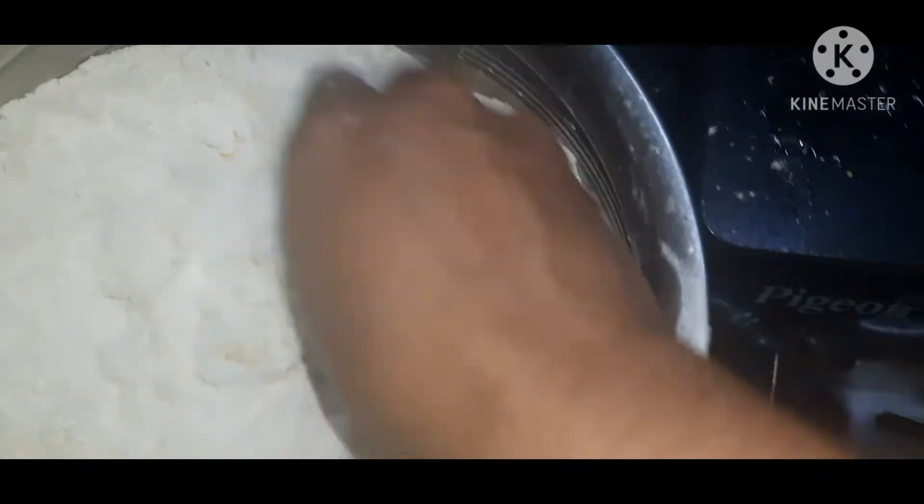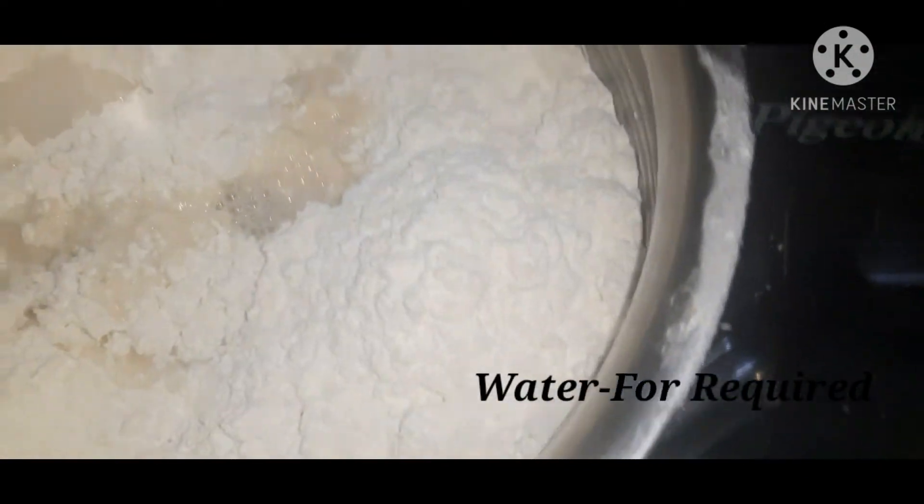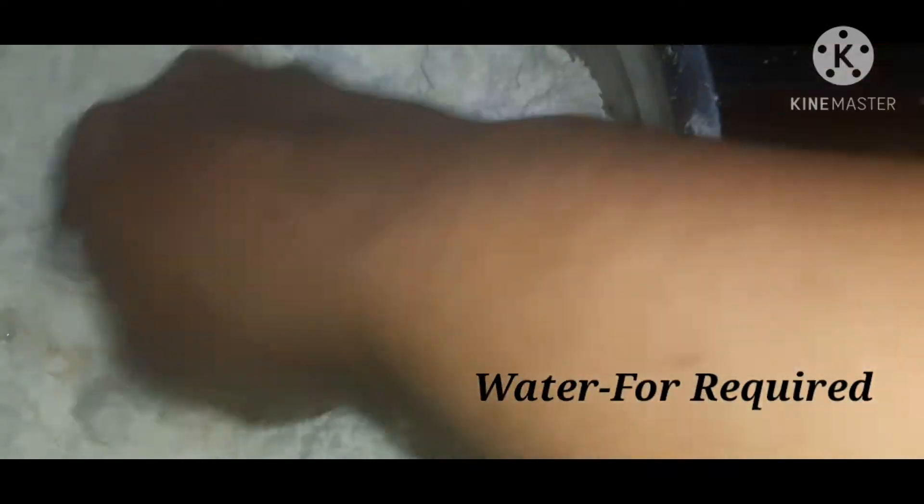Let's spread it a little bit. First, you can spread it with a little bit of softness. Add the water — add a little bit.